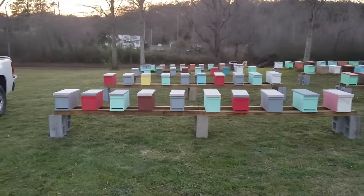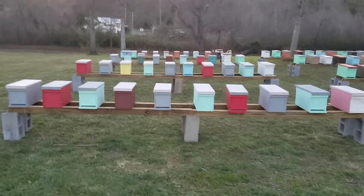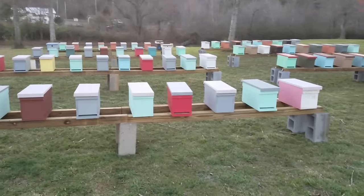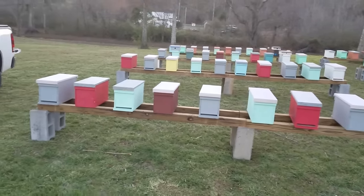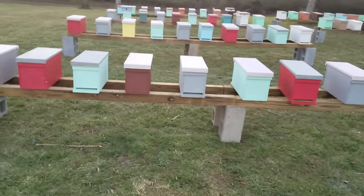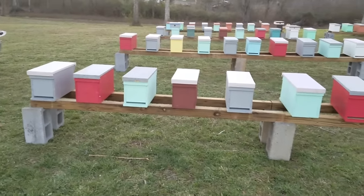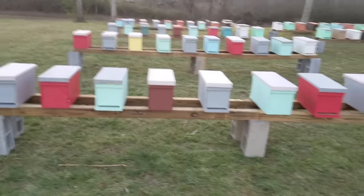When I place these, I try to keep the colors as different as possible. I try not to put two of the same color too close to each other — that can cause a lot of drifting. The bees will get confused and can go into the wrong box.